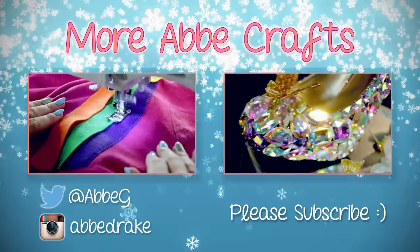Please like and share this video and you can check out my channel if you want to see other craft videos. I hope that you have a great Mother's Day and remember to stay crafty! See you shortly! Bye!